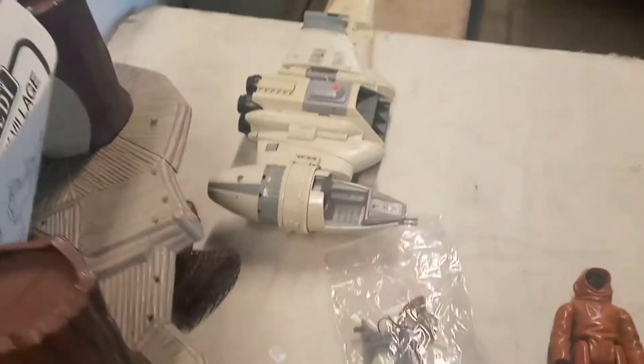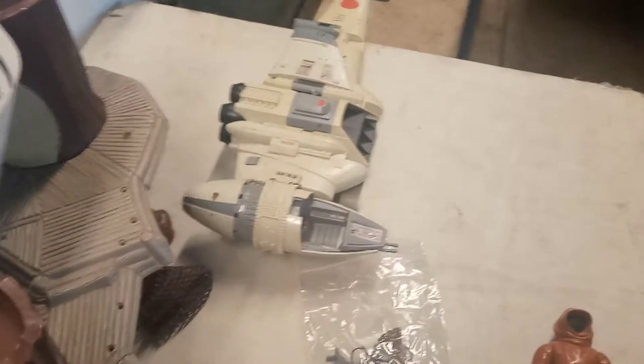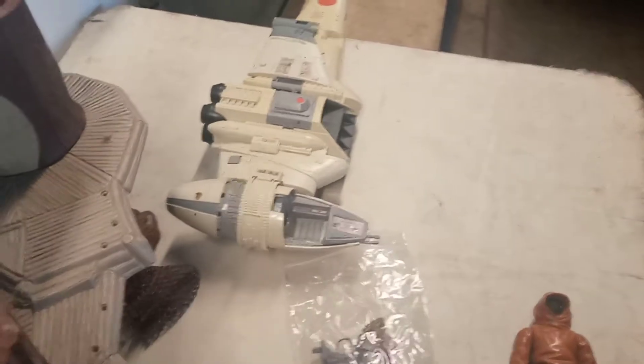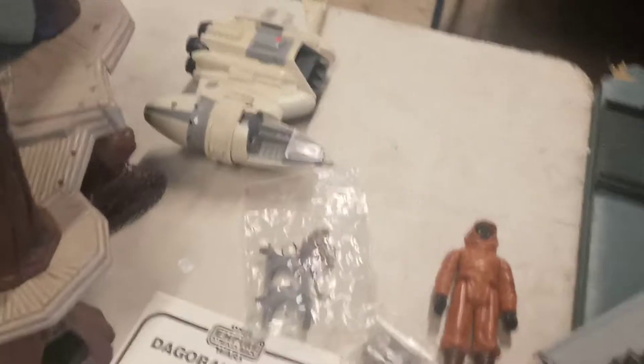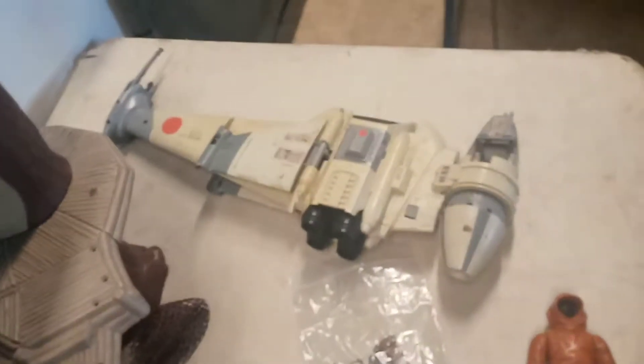I picked up this B-Wing — it is missing pieces, but it does open up, the wings flap out, the legs pop out, so not a bad piece. I don't know a lot about these but I saw it and I picked it up.